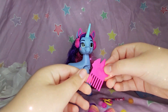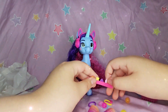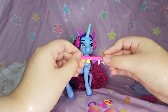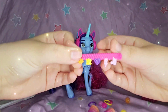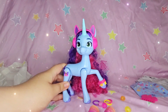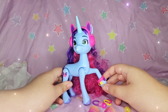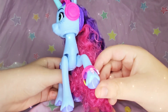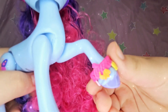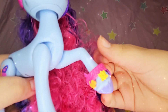We got her brush. I don't know how we're gonna brush it with all those curls but we'll try it out. Next we have this piece — I'm gonna check the box to see where this is supposed to go. I didn't find this anywhere as a bracelet or anything but it does work like a bracelet, so I'm just gonna leave it on. It has Sunny's cutie mark, Hitch, Izzy, Zip, Pip and basically all the main five.